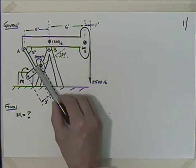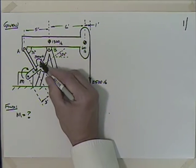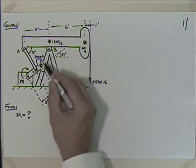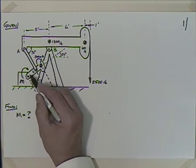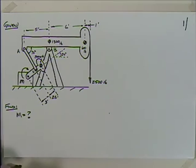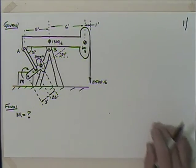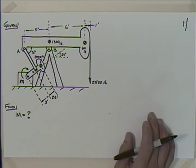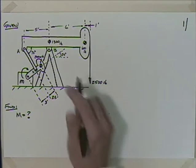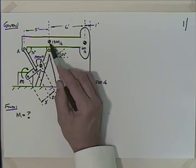What causes this to rock back and forth is this mechanism: you have the tie rod, a nice two-force member between A and D, a counterweight of 2,000 pounds on this arm, and the motor housing. There's a motor and gear reduction in there - a lot of times they use old gasoline engines or electric motors. These things have been running continuously for years and years.